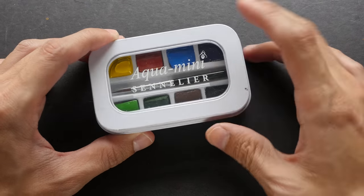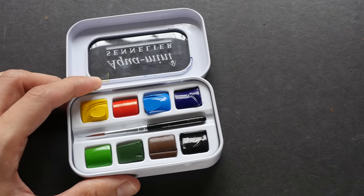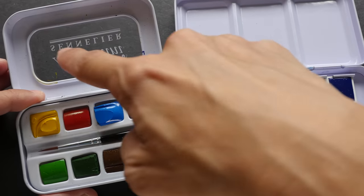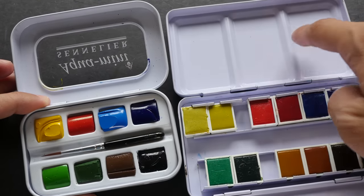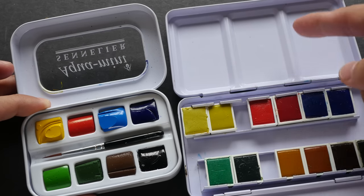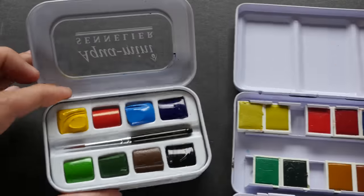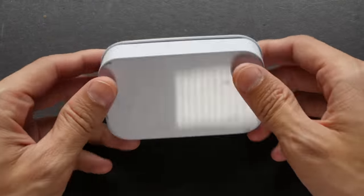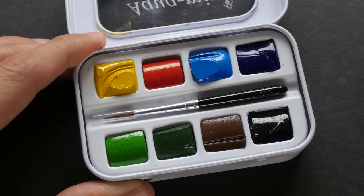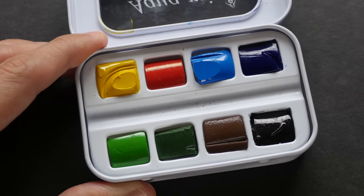In a smaller portion of this video I'm going to quickly review the Aqua Mini set from Sennelier. This set has only eight colors, unlike other box sets which usually come with 12. The metal box design I do not like very much — the white mixing area is quite small and it's transparent. But the quality of the paint is quite high. Some watercolor boxes come with a brush, but usually it's not very high quality, so I usually don't use it.